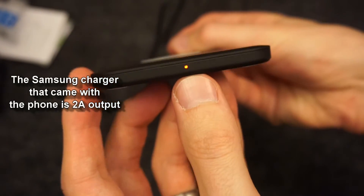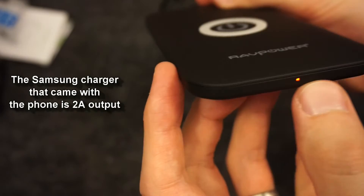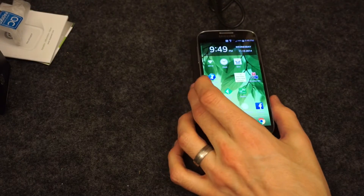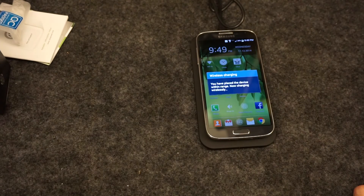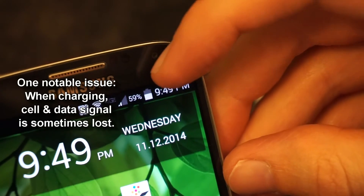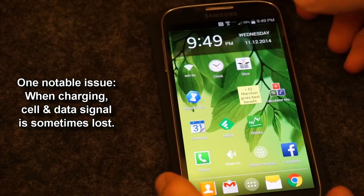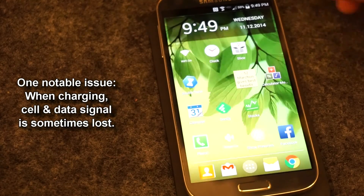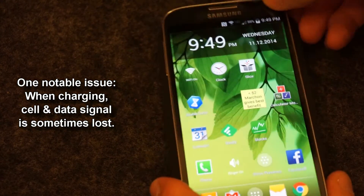There's a little light to show that it's plugged in, and it will alternate flashing between red and orange when it's charging. To use it, you just plop your phone down in the middle. If you have it centered, it'll beep and you'll get a little message on screen. You get a battery icon, and when it's actually charging, you get an electric bolt — so you can see that it is in fact working.